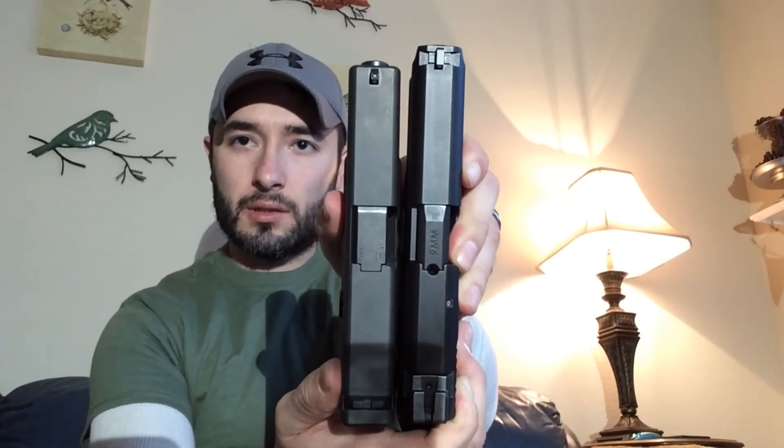Those are some of the main similarities in terms of functionality and design. As far as size goes, I'll show you roughly the length of the slides — the M&P 9 is just a tiny bit longer, maybe half an inch, barely. You get a longer sight radius with the M&P, which some people prefer, though for defensive purposes it probably doesn't matter much. As far as height, the M&P is taller, and you get two extra rounds — a 17-round magazine versus the Glock 19's 15-round capacity.